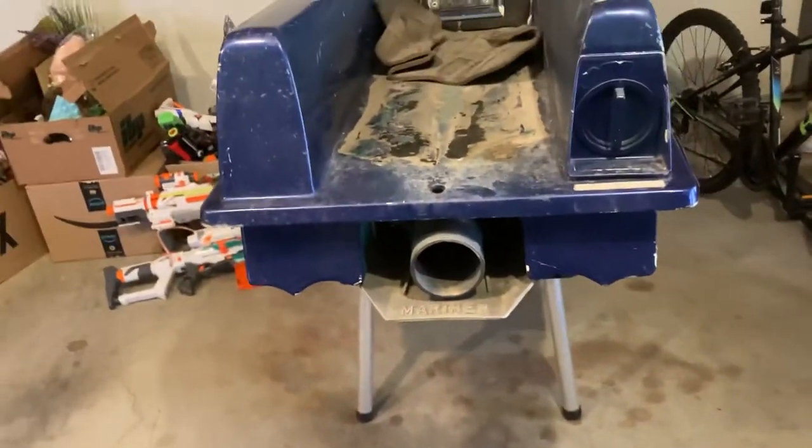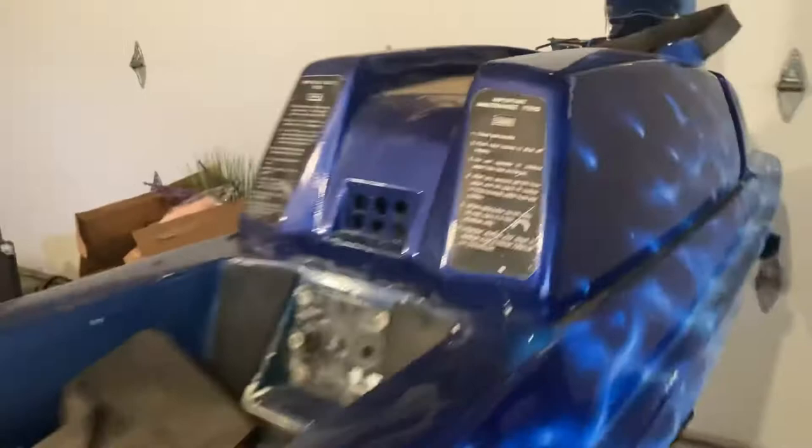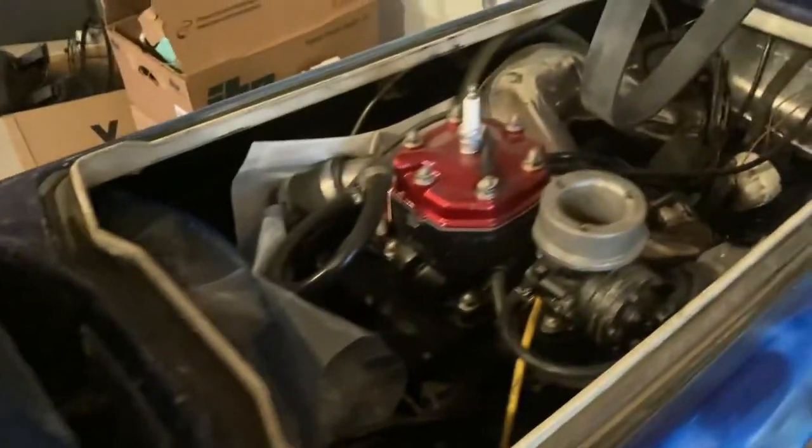So it has a lot of aftermarket parts — got an aftermarket grate. Lots of aftermarket parts here on the motor. Motor is completely rebuilt.